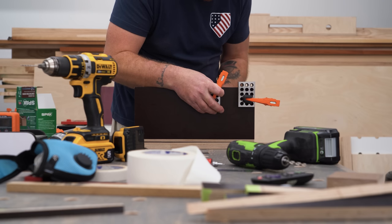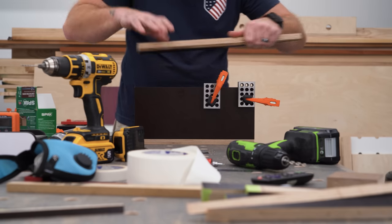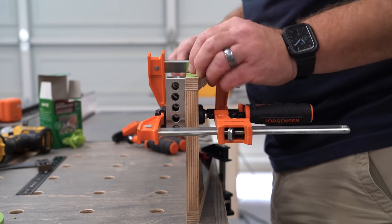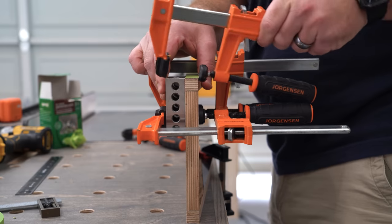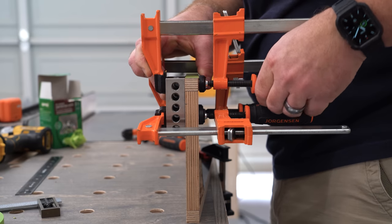To get the braces perfectly flush with the tables, I clamped 1-2-3 blocks to the face of the table to use as guides. Then once I had the brace flush at the end with the table, I clamped the brace itself to the 1-2-3 blocks as well. This worked really well for alignment and was a lot more accurate than just feeling for a reveal with my fingertip.